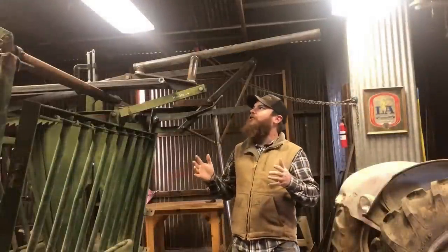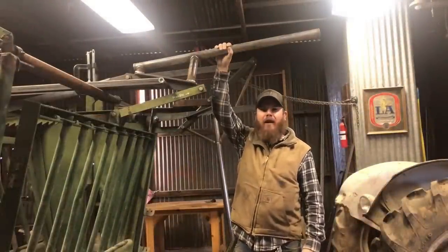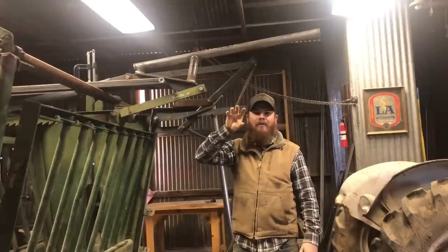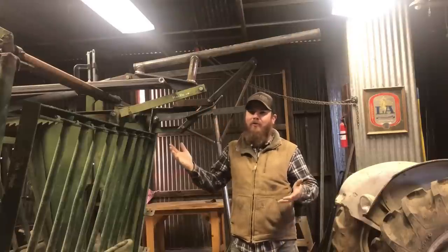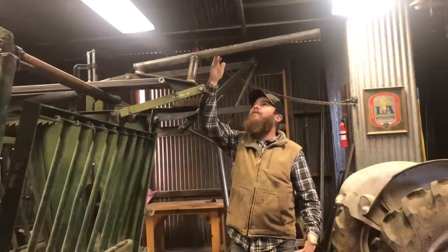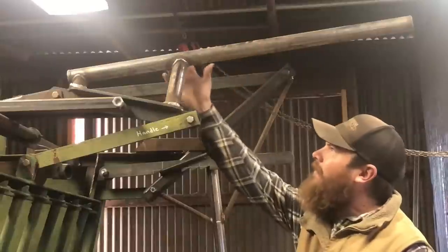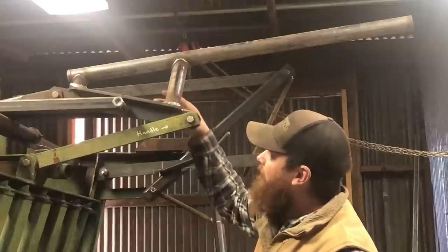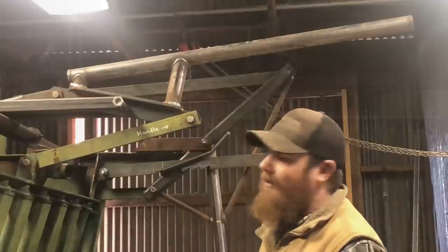So another thing I had to fix on this chute was the handle for the body squeeze. You see how I have to reach up to grab it? Well, before, the way the handle was set up, it was right here at face level, and I cannot tell you how many times I walked into that thing. You know it's there, but you still walk into it. So now I've got it up here. I guess if you're a tall guy you can still hit your head on it, but for a short guy like me it's perfect. While we were repositioning this handle, we went ahead and just made a heavier-duty lever out of tube, and everything should be good to go now.